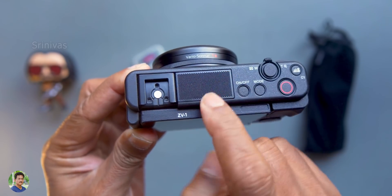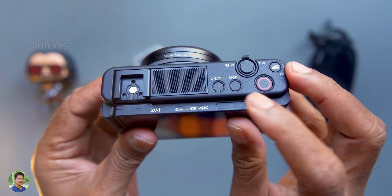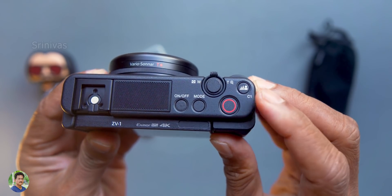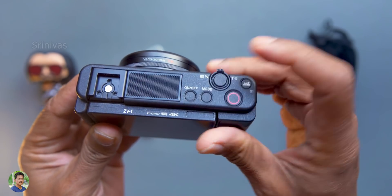There is an Exmor RS 4K sensor. There is a grill on the top. There is a special microphone. On-off button, mode button, video recording button. There is a separate background bokeh button. There is a tele-wide button. There is a shutter release button. It is easy for beginners.